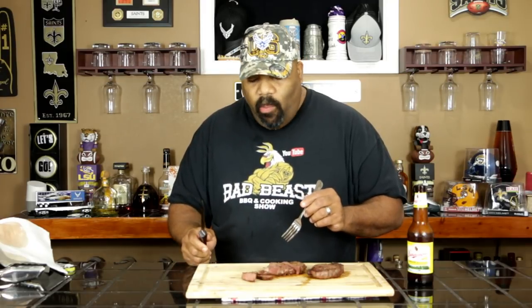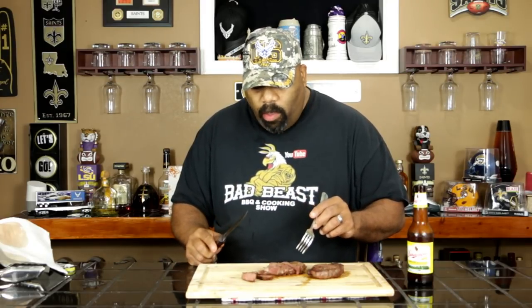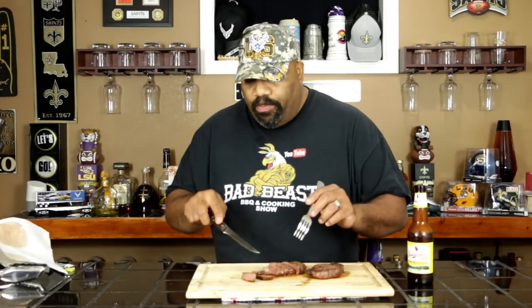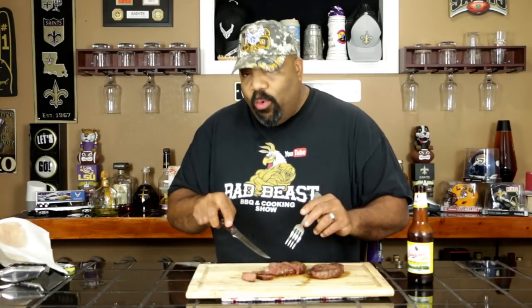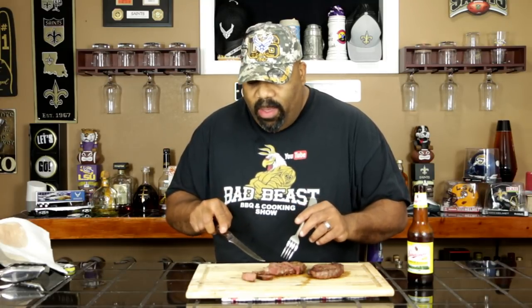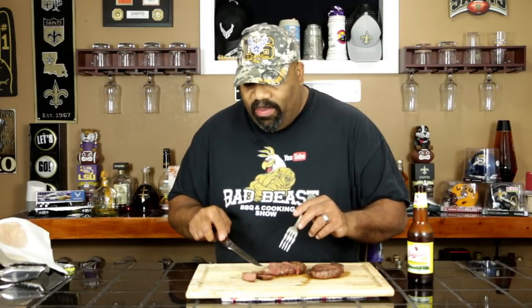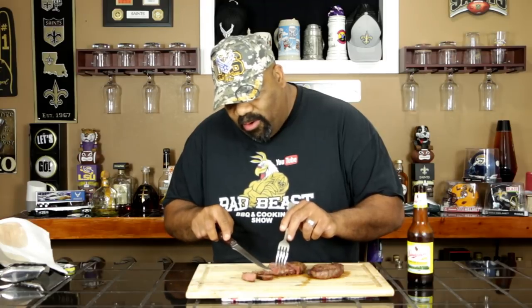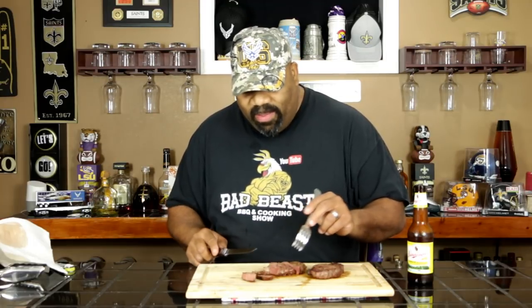Juicy. Tender. Flavorful. Very good. I thought I was going to lose a lot of the medium rare area, but searing it like that real fast got us up to temp, and I have a very small grey band. It almost looked like it was seared with one of those searzalls. Man, talk about taste good.